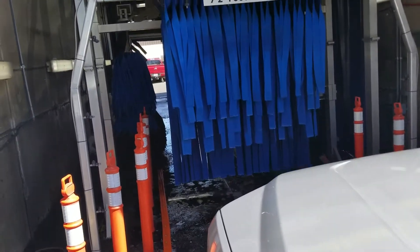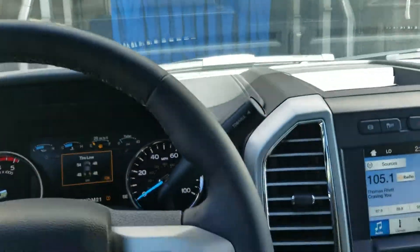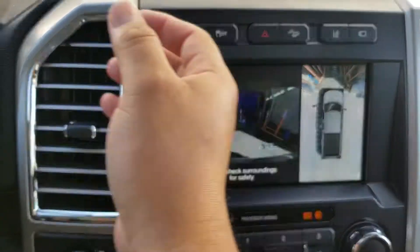Putting a F-250 through the little car wash. Let's see what it looks like from the inside with that guy.